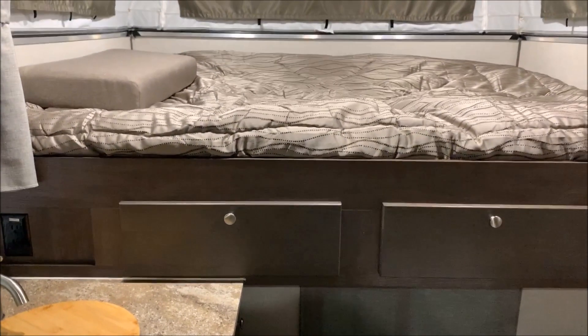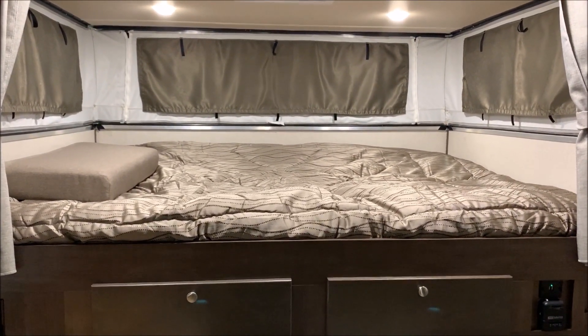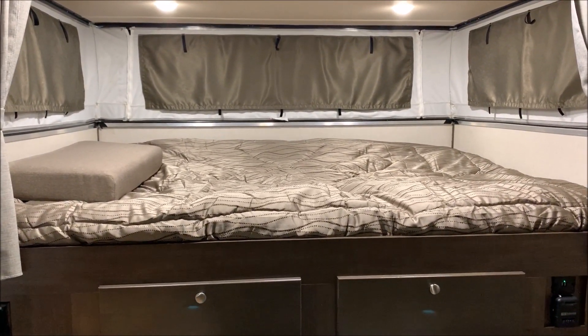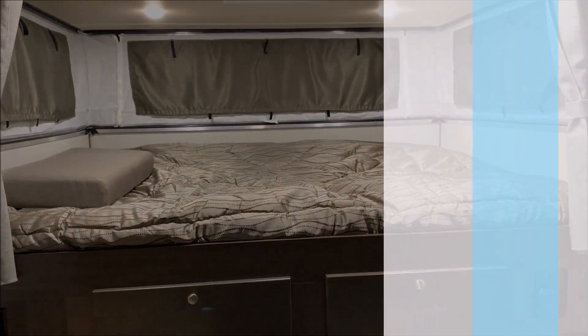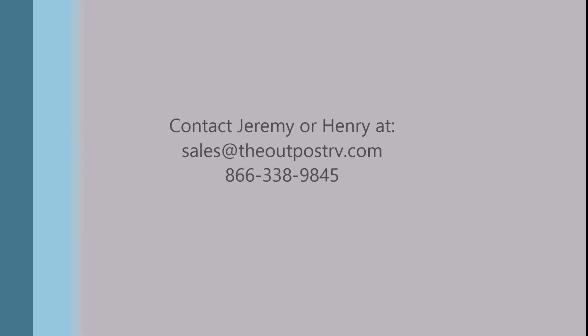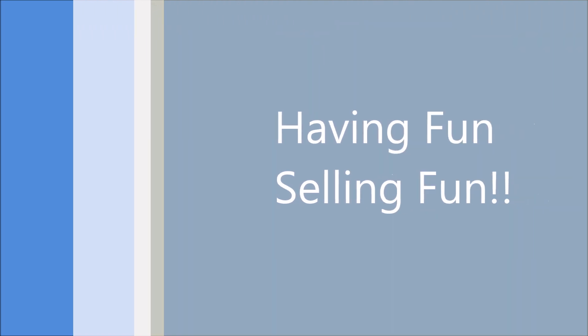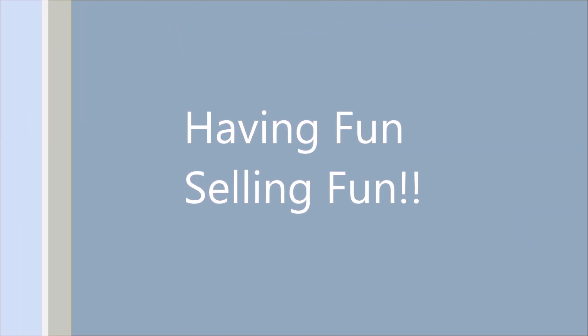That concludes the walkthrough of our Palomino SS1200. Feel free to contact myself or Henry at 866-338-9845. Thank you for watching and have a great day.